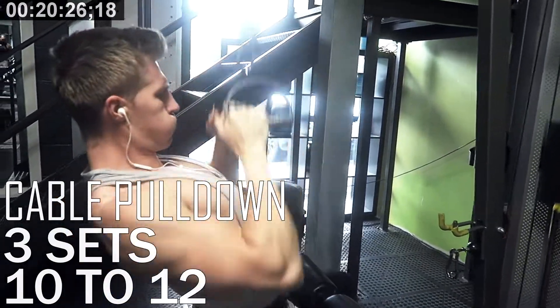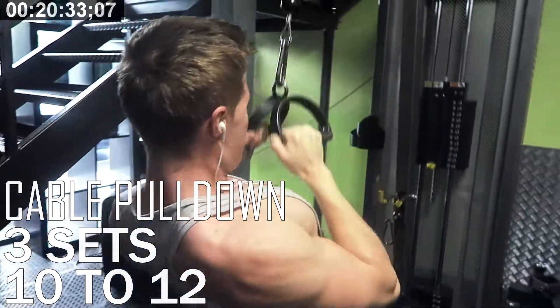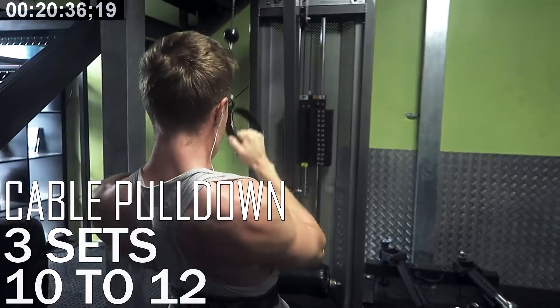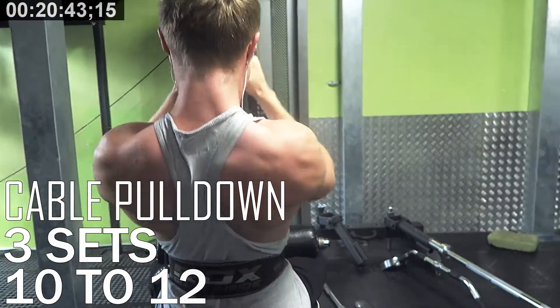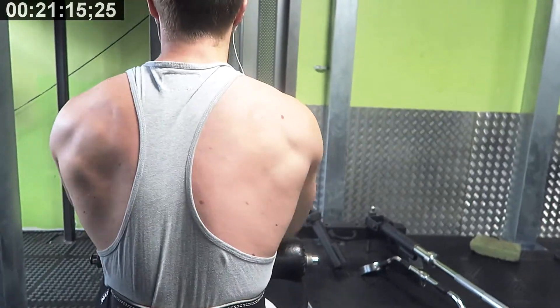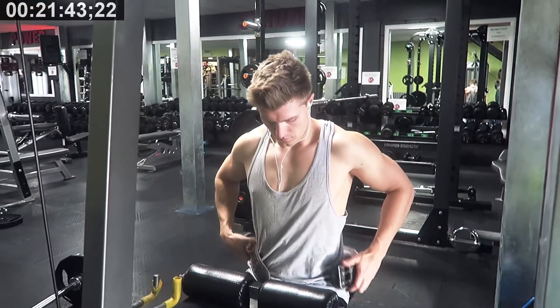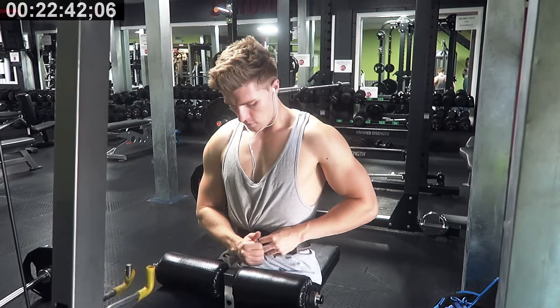The one thing I would say about this though is you can bring your biceps into play a lot of the time, and you have to kind of avoid that by using them as hooks. As you can see with my hands, instead of actually gripping, I'm trying to use them sort of as hooks and taking my thumb out of the equation. This is something you'll have to practice — just try and give it a go.